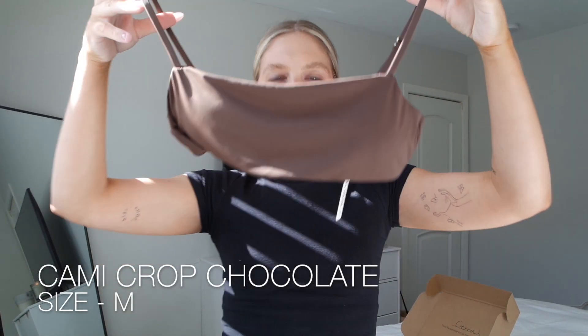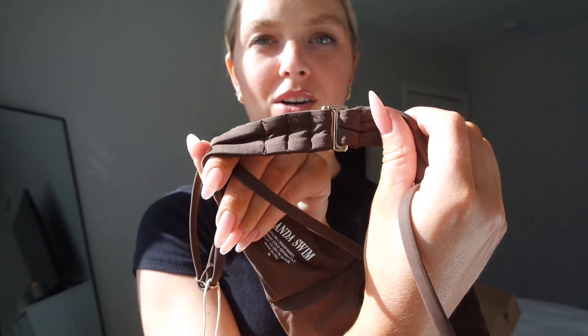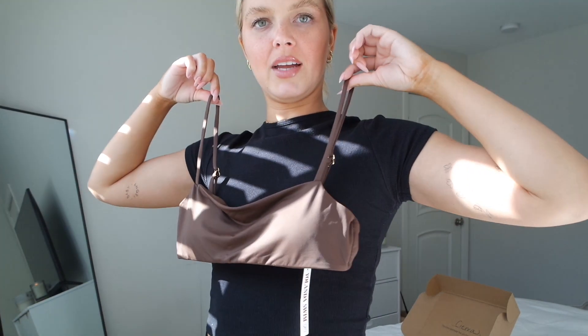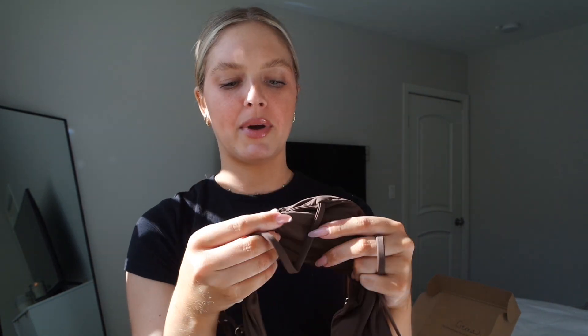The first little set — well, they're sold separately but I'm pairing them together — is the Kami Crop in Chocolate. Look how beautiful this is. It has gold hardware, like the detailing — stunning. She has clasps at the back in different settings, adjustable straps, and she's a straight-across Kami. I bought this in a size medium for the top and it looks like it would fit perfectly. It does have padding — pretty good quality padding — I usually just take it out. Easy to put in and out.